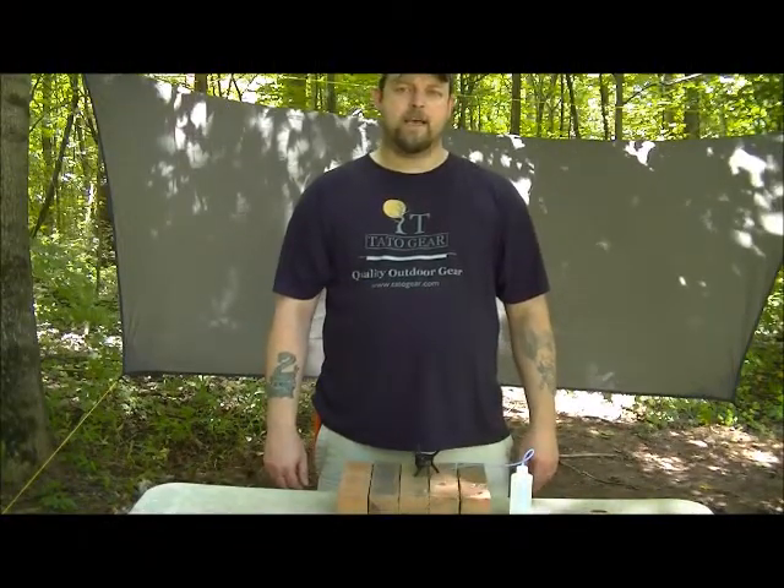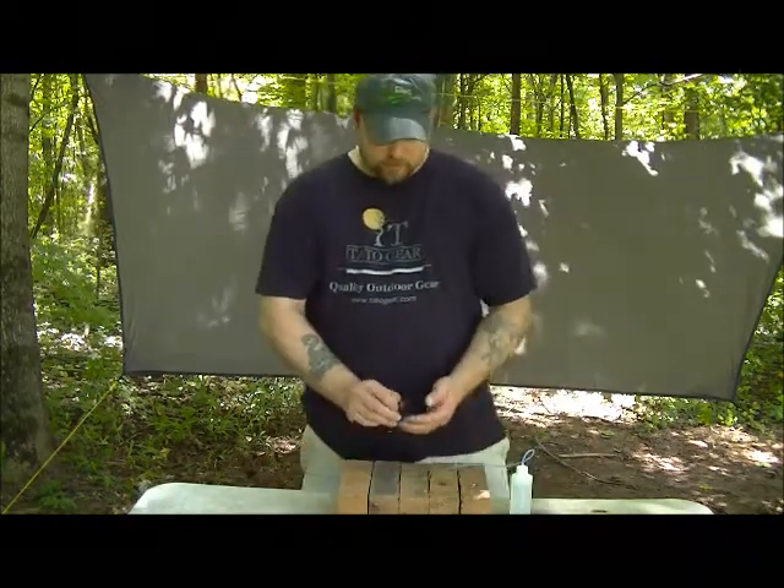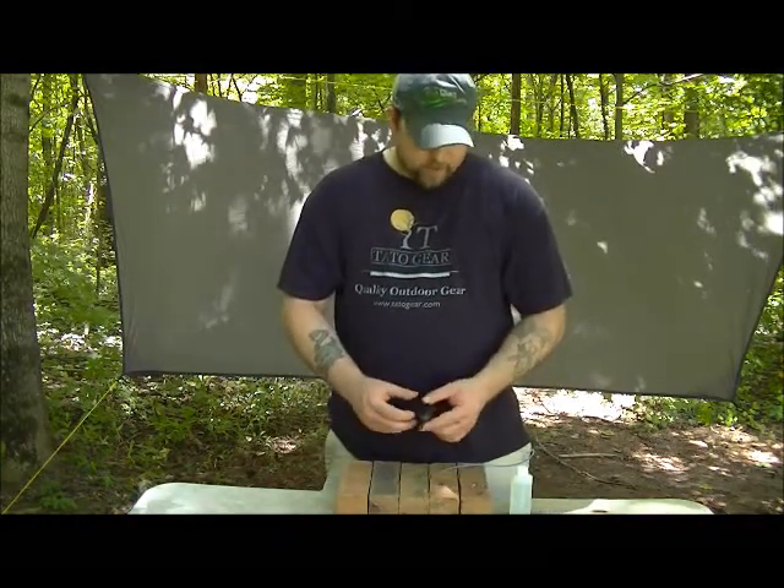Hey everybody, Brian with TatoGear here. What we're going to look at today is the AB-13 alcohol wick stove. This was my original design in the wick stove department.